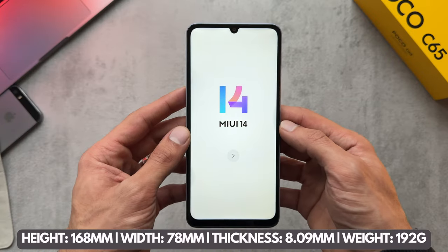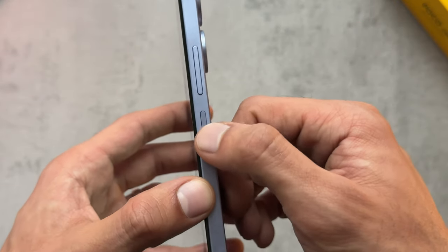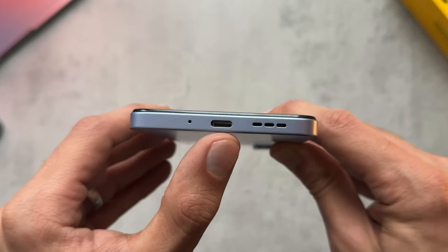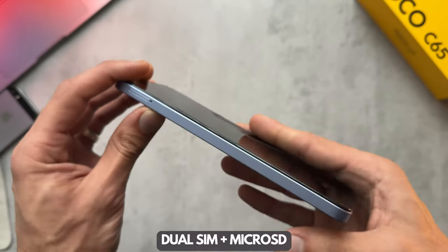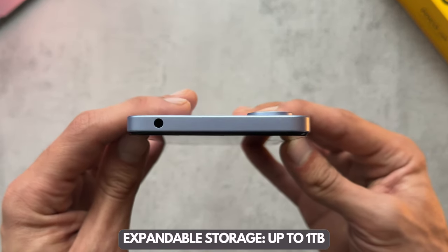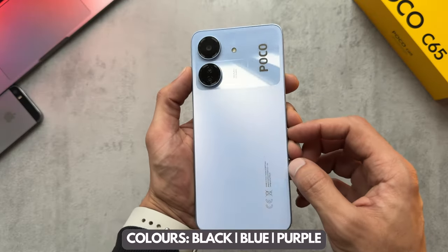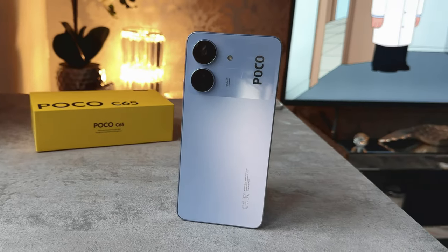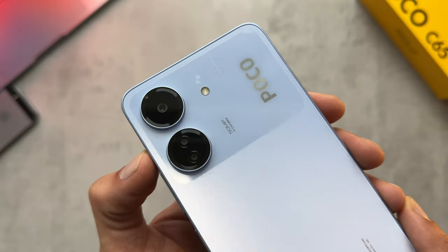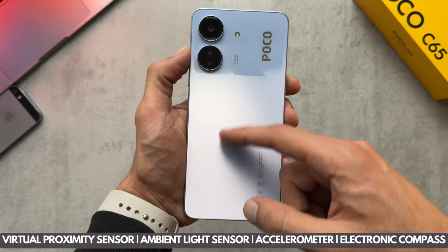Moving on to design and build, we've got the 6.7 inch screen at the front. On the right side we've got the power button slash fingerprint sensor and the volume rockers. Down the bottom we've got microphone, USB-C charging port and speaker grill. To the left side we've just got the SIM trays and on the top we have the headphone jack. Around the front we've got the selfie camera and a kind of metallic effect on the back of the phone with a three camera setup.